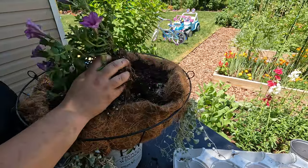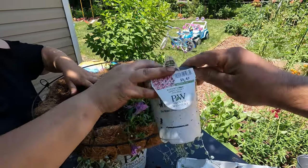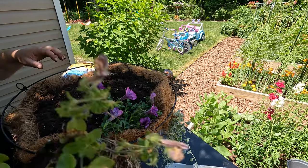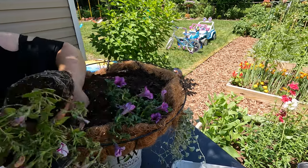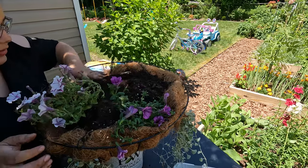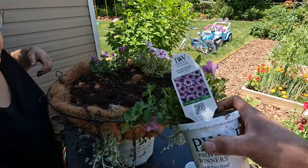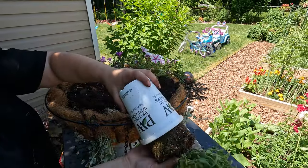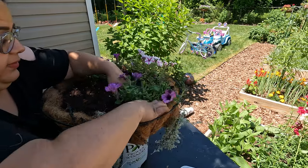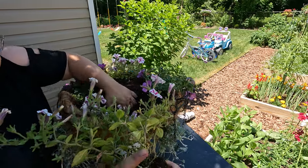This one needs a little bit of water. So it's the Lovey Dovey — this one. My other root ball is right there so I'm gonna put this one over here. Now we got another Bordeaux, so we're gonna put it right over here. And the last Lovey Dovey right here.